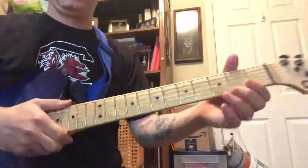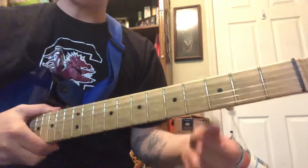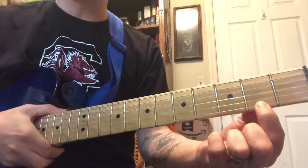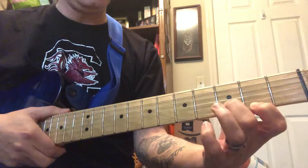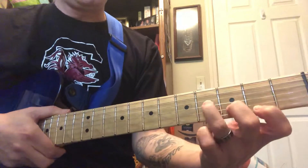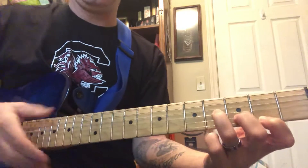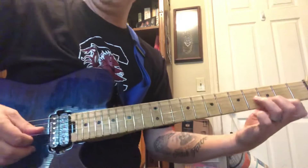It starts off with a B minor triad. It's a really simple shape: your first finger at the second fret of the first string, second finger at the third fret of the second string, and the third finger at the fourth fret of the third string. So you get this little diagonal shape.